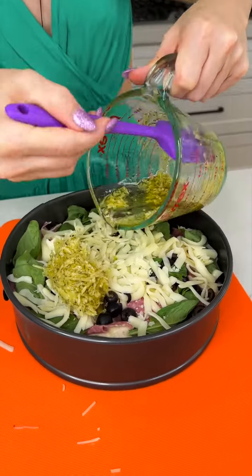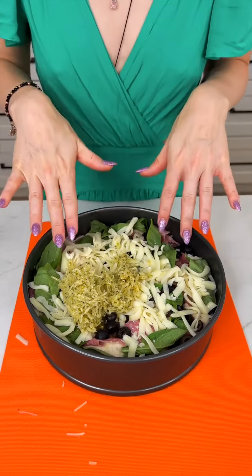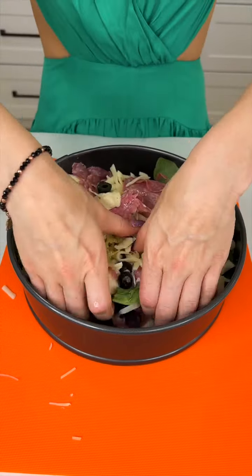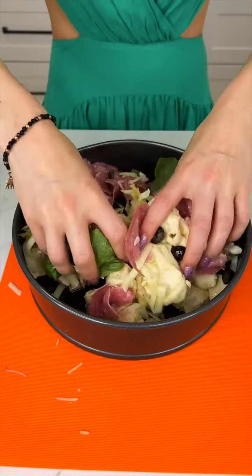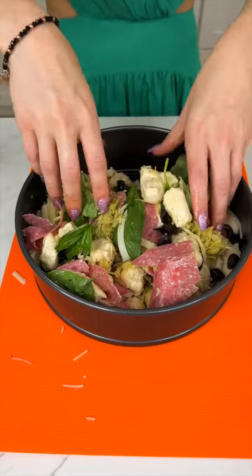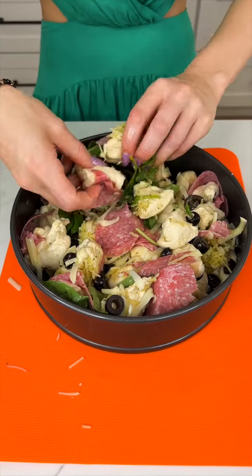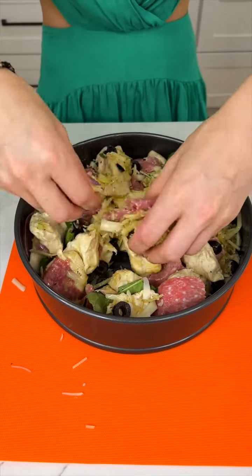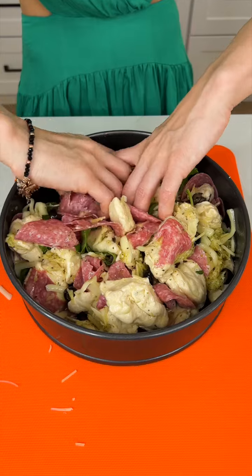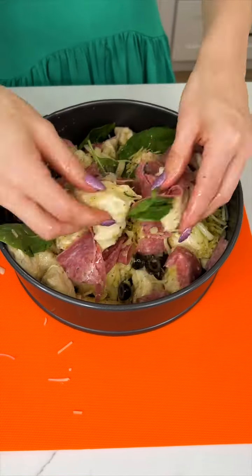Now we're just going to dump that all in there — every last bit. Using my clean hands and clean fingernails, I'm going to give this a nice good mix with those biscuits. This is a pull-apart bread, not something that's layered, so you really want those biscuits to bind together with all of our delicious ingredients. I cannot wait to see what it looks like inside when you pull it apart — the salami and the olives are just going to be embedded in the bread. Look how easily that's mixing together. This is why we added the olive oil in the beginning, because it makes it much easier and the biscuits aren't stuck together — they're all their own individual shapes.